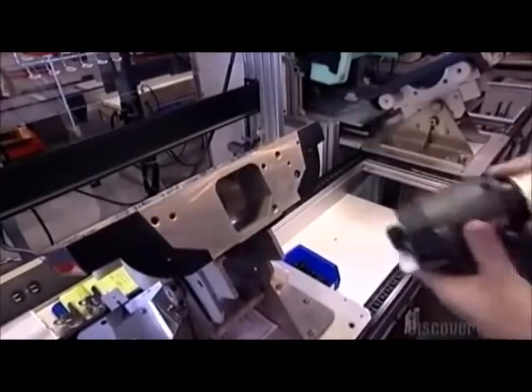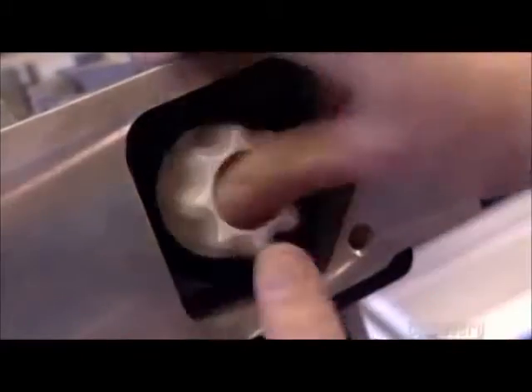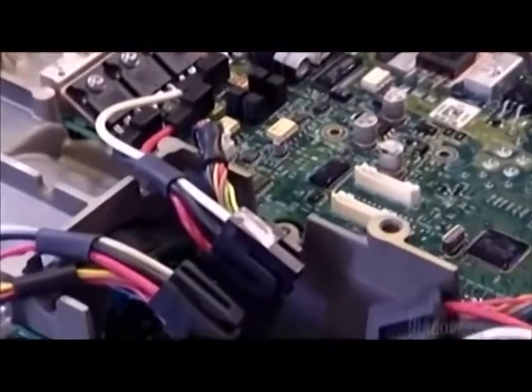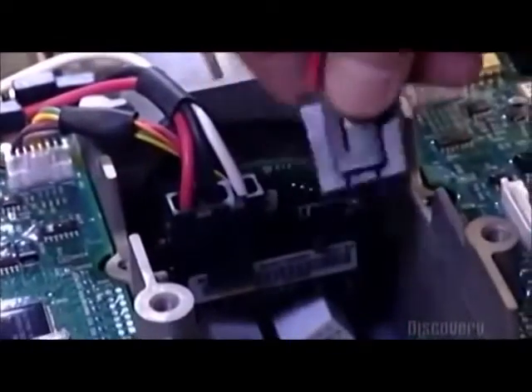Using three screws on each side, she installs the motors into the chassis. The worker then installs two controller boards in the top side of the chassis. Microprocessors in these boards control the motors.